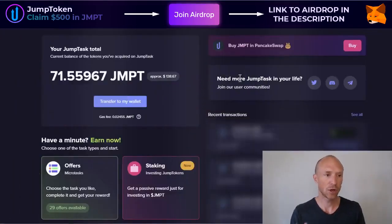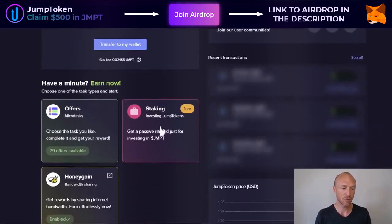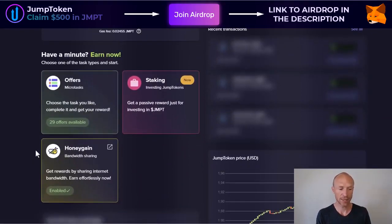I am now logged into JumpTask. Some of the main earning methods so far have been Honeygain — connecting to Honeygain is how I personally have earned the most. I have full videos about Honeygain linked in the top corner, where you can learn more because there you can earn passively just by sharing your unused internet bandwidth. They have also had some paid offers, and now they have introduced the staking, which is what I'll be talking about in this video.